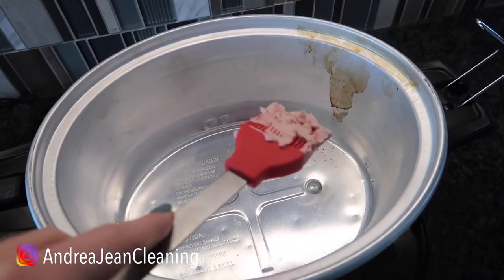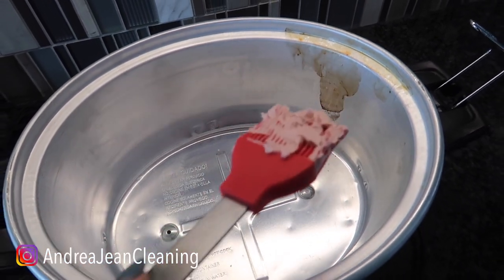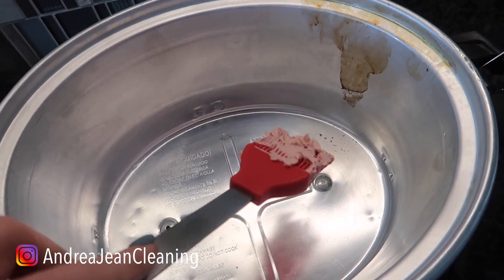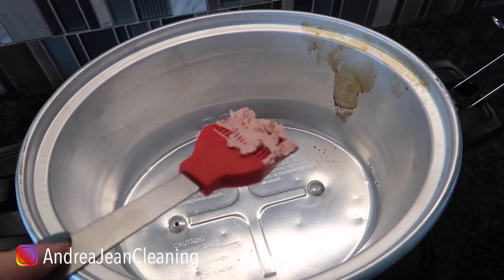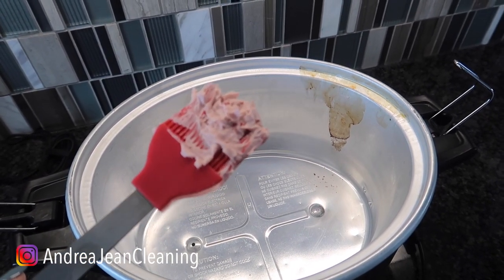This is a crock pot right here. This stain in here is probably several years old. We recently had company over and I just wanted to look really nice, so I tried the baking soda and the vinegar — that worked okay — but I didn't want to do a bunch of scrubbing because I don't want to scratch it. I found something that works even better and I'm going to show you exactly what it is.